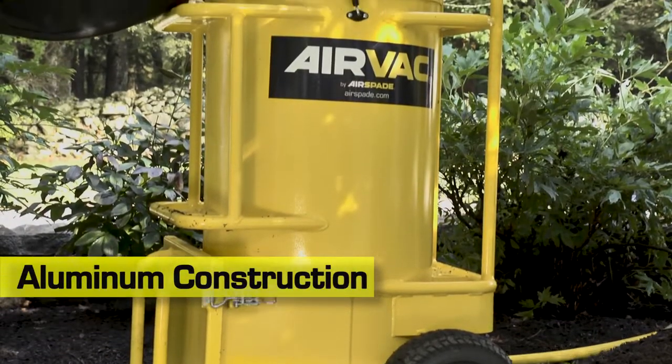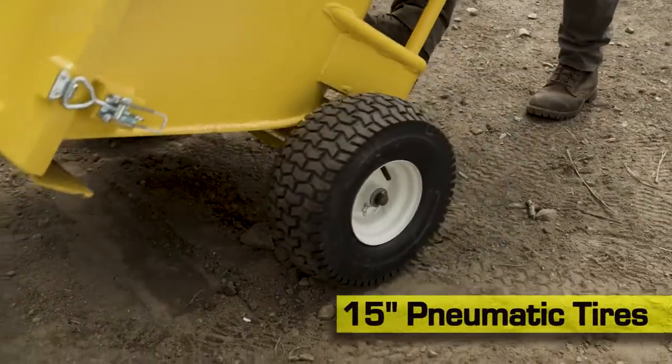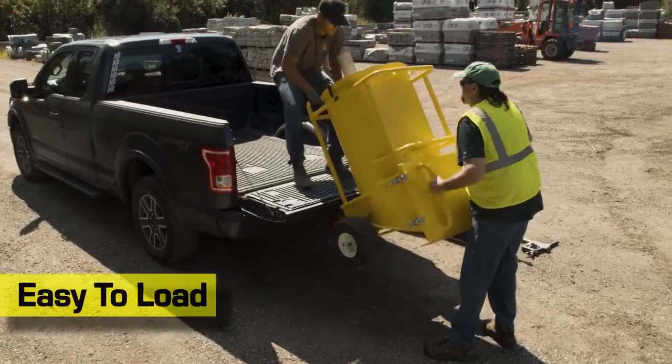Constructed with lightweight, rugged aluminum, a 38-inch compact wheelbase, and 15-inch pneumatic tires, maneuvering and loading the AirVac into the bed of a pickup truck is easy.